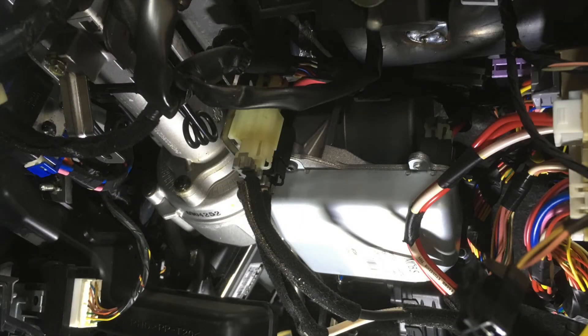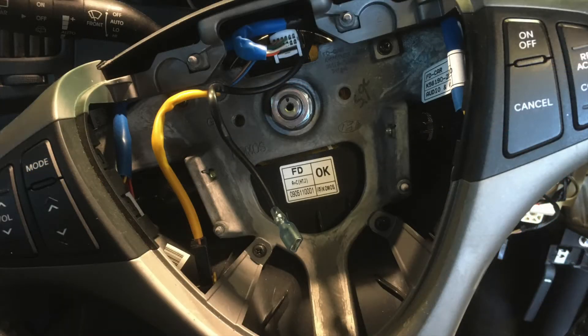The problem we're fixing today is really common in these - we've done three in the last couple of weeks. It's in this electronic power steer unit here. There is a rubber coupling that wears out on these, so you are going to need to remove the airbag to get the steering wheel off to get one of the covers off.